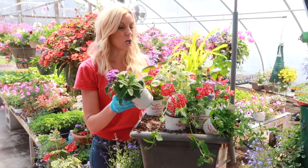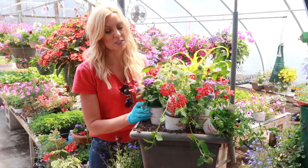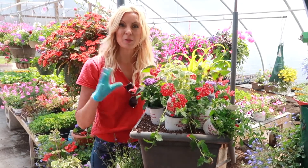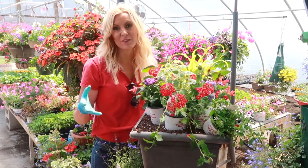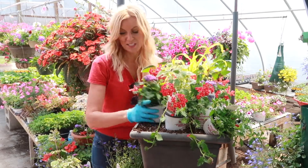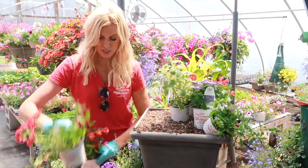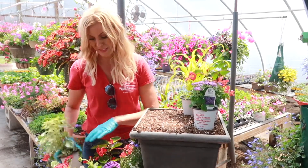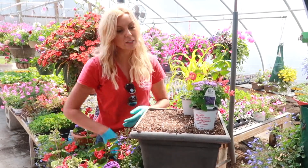Before I start, I always place everything in there first. I probably have a little too much, but I like everything real big and full all the time - instant gratification, that's me. So I'll take it all out here. This is going to be for full sun, very low maintenance, just a little water and fertilizer.